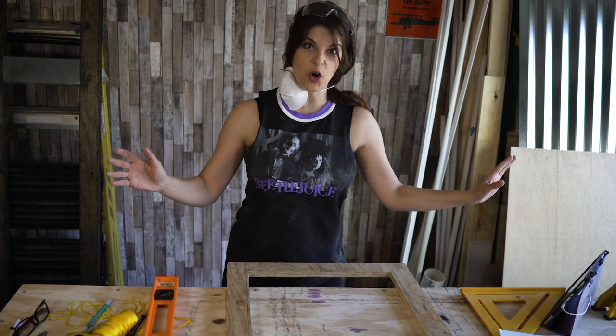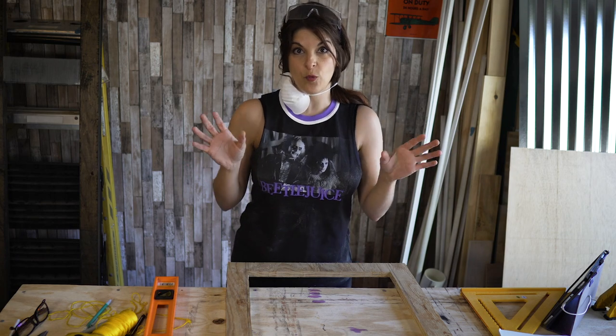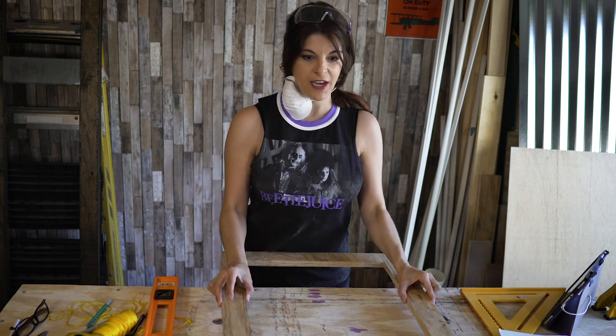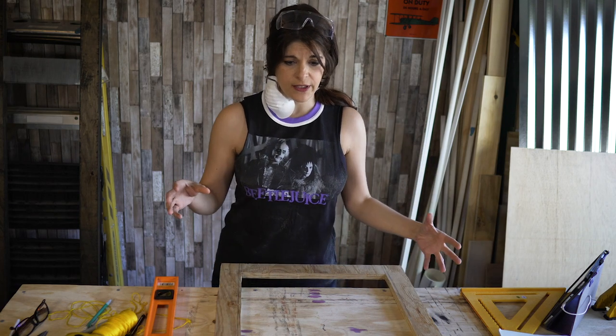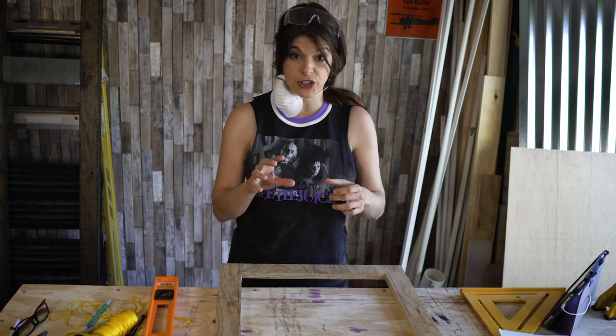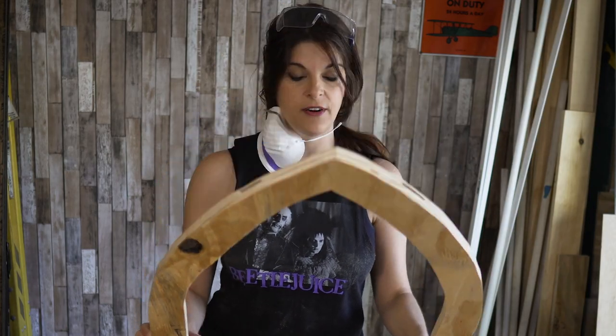The garage door is open — you can see the light hitting me. Otherwise this is a windowless garage, which will be kind of cool to have a little fake window. Where I'm going with this is that I want to make it a shadow box where we can put our lightning scene in the back and have this be the front of it. But we're gonna figure all that out later — first things first, I'm gonna be sanding.